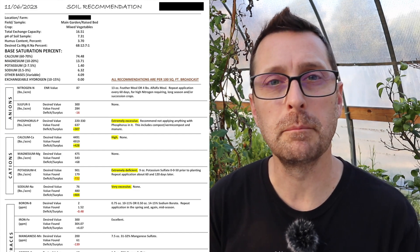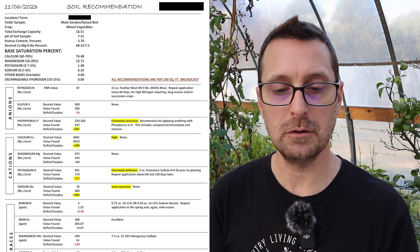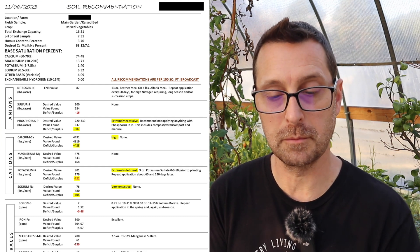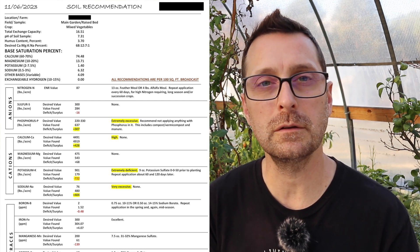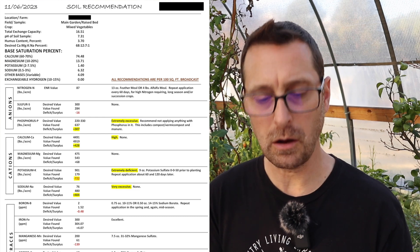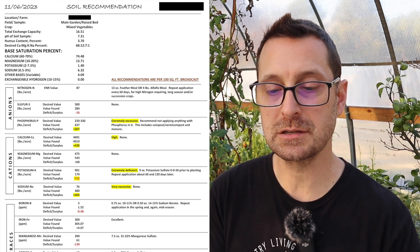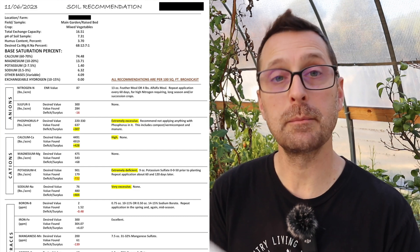Now I'm going to go over to the main garden, and it is almost completely different than this greenhouse. My exchange capacity is only 16.1 — it's double here in the greenhouse. My pH is higher because I've got very excessive sodium in the garden, and I've got a pretty decent humus content. So that soil is holding on to the sodium and causing all kinds of problems, making it more alkaline. In this case I could add some sulfur — I've got a perfect level of sulfur and I could add some to bring down the pH slightly. But at a 7.31 I don't think I'm going to mess with it right now, and it wasn't recommended.